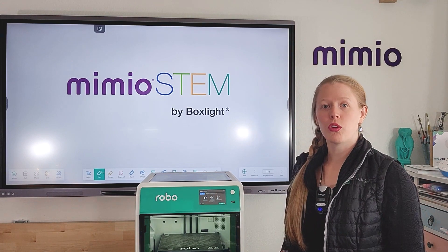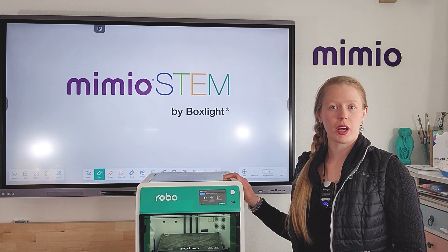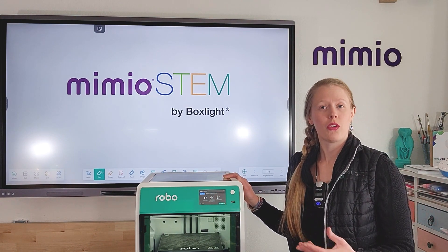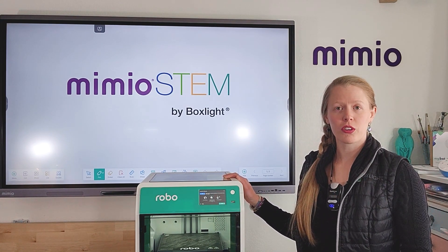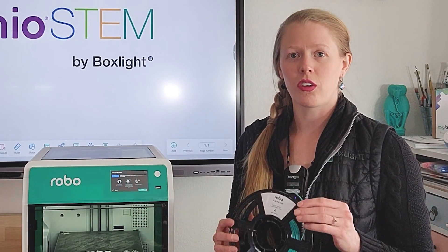Next, it will ask you to load filament into your printer. The Robo E4 can take both 500g and 1kg spools, so select the spool that came with your printer or another color of your choosing. With the spool, follow the on-screen instructions to load it onto your machine.